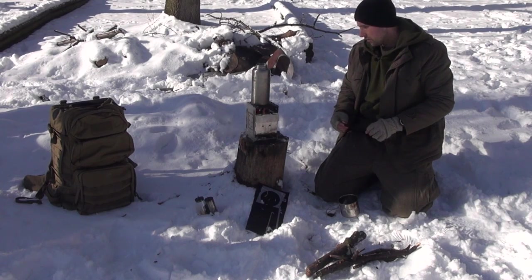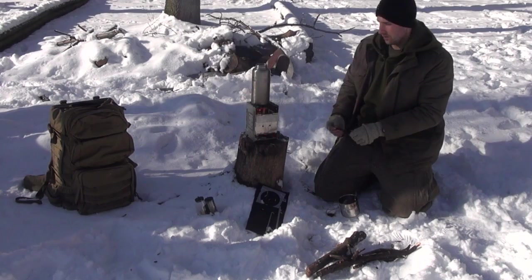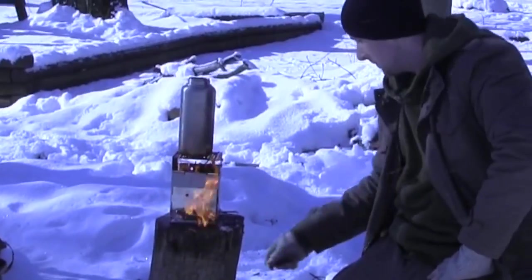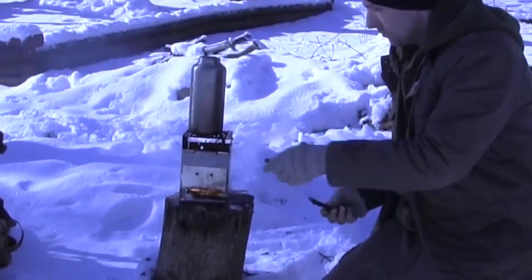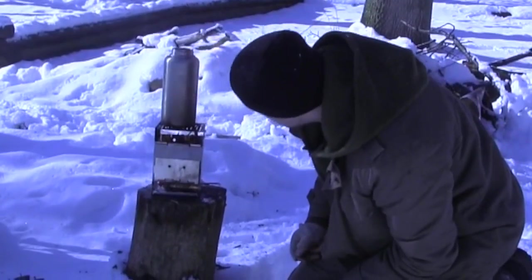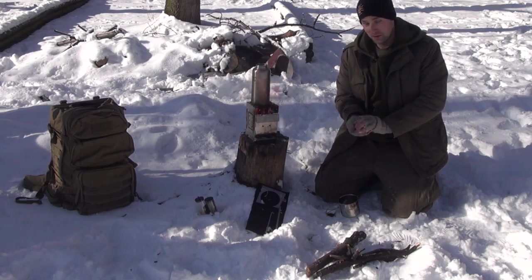We have plenty of airflow through here. We're going to get a nice big flame — very happy with that. You can see that fire-starting compound, it's kicking, man. Holy cow, look at that stuff go. Adding some more snow into the canteen — making sure I find the nice clean white snow, and not the snow that Ace has been all over.